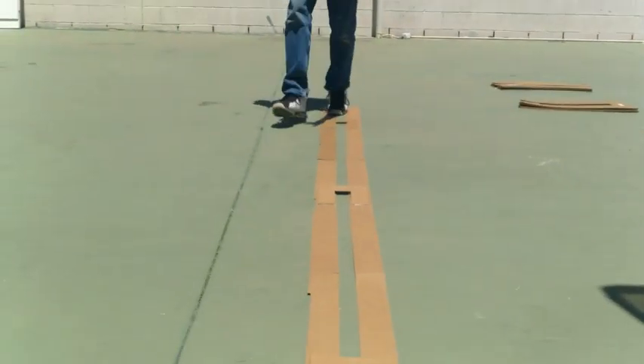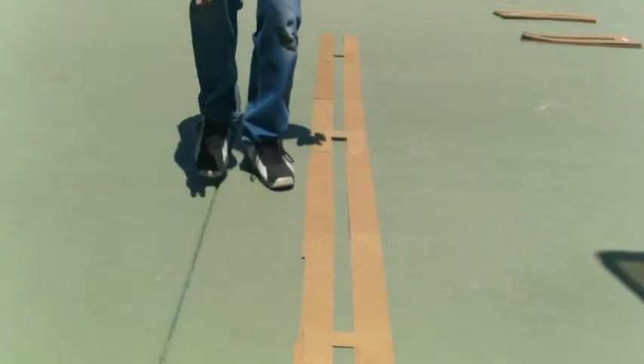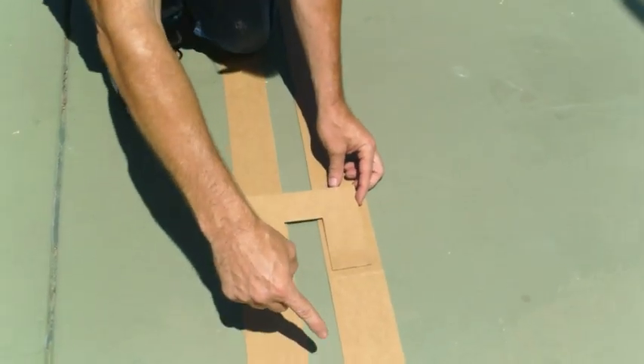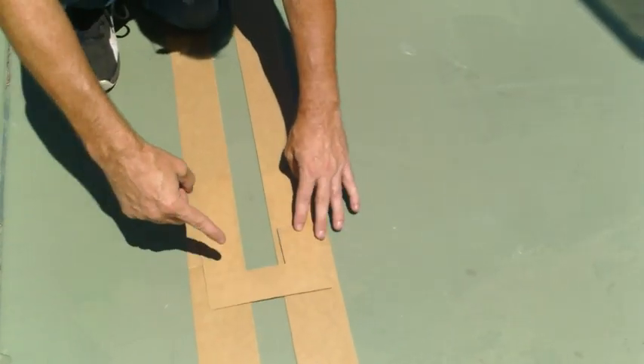Now what we have on here is what holds the stencil together. But in order to make a continuous line, when you spray paint, you spray paint here, flip this over, and complete the spray paint process.